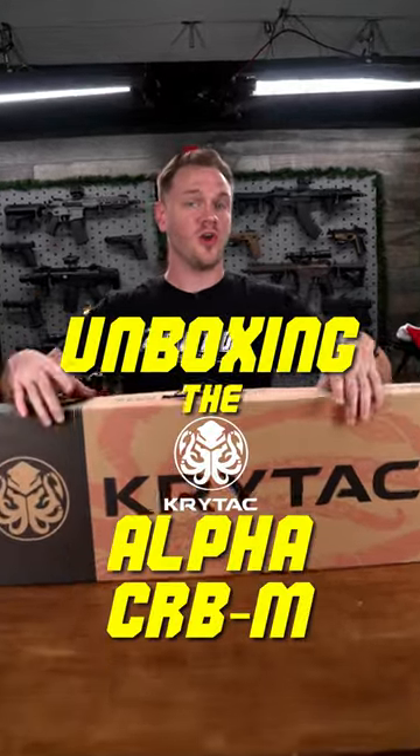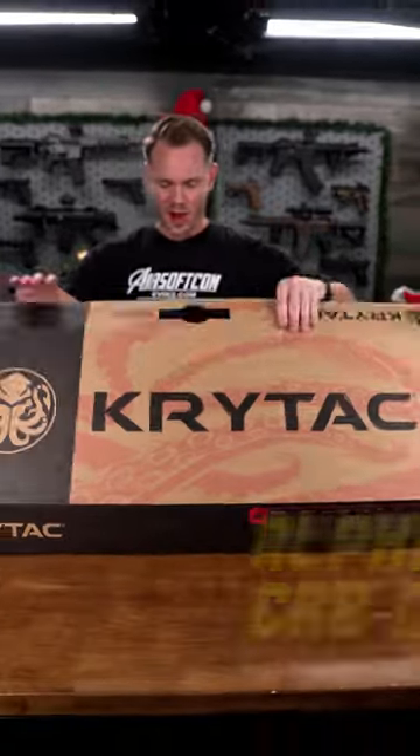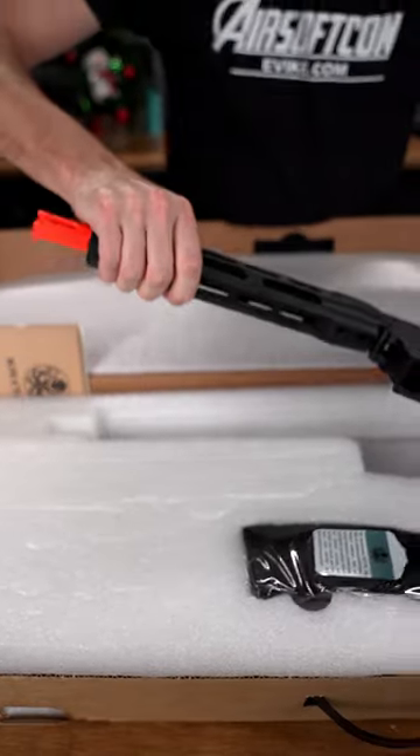Just in time for the holidays, we've got the all-new Crytac Alpha CRB-M to check out. Opening up the box, we get a look at the all-new Crytac Alpha CRB-M held nicely in foam.